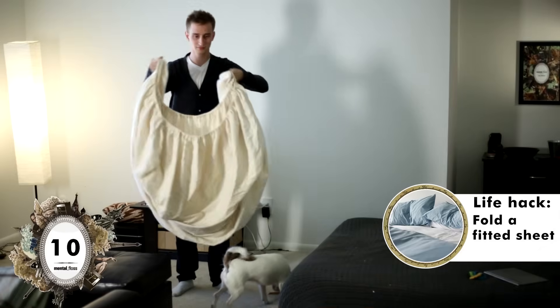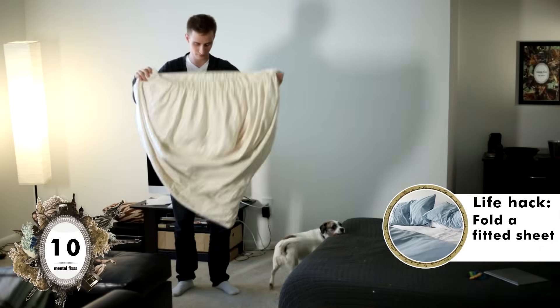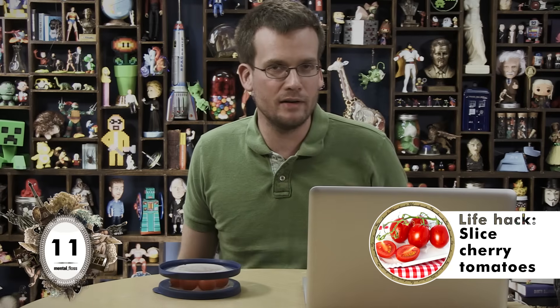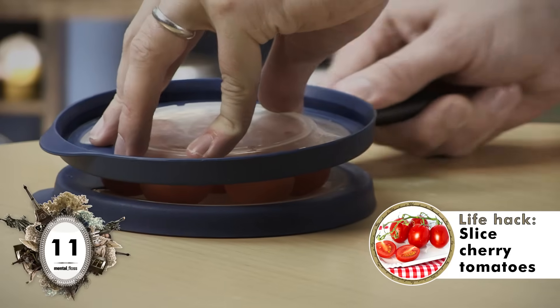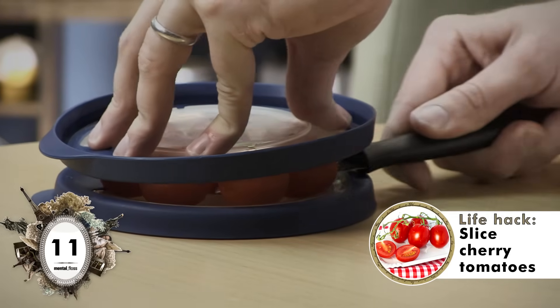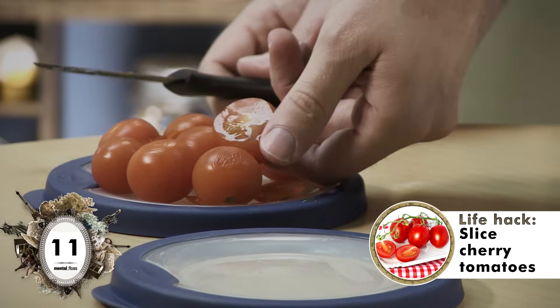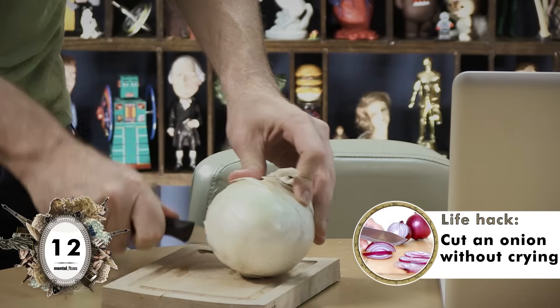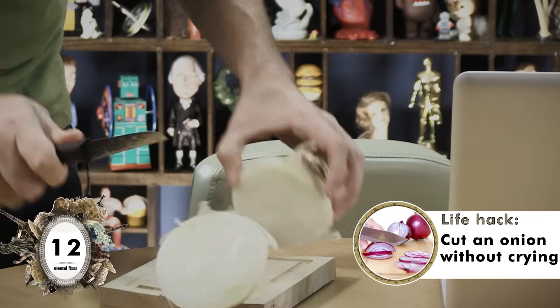I'm also gonna make you do the next one, because apparently it is possible to fold a fitted sheet, which we all know is untrue. And sure enough, here Mark is failing to fold a fitted sheet into a perfect square. Cutting cherry tomatoes can be time consuming, but apparently if I stick them between two Tupperware lids, I can cut them all at once. This is ridiculous. I cut a few of them. I might have succeeded with a bigger knife, but with this size knife and those size tomatoes — definite fail.